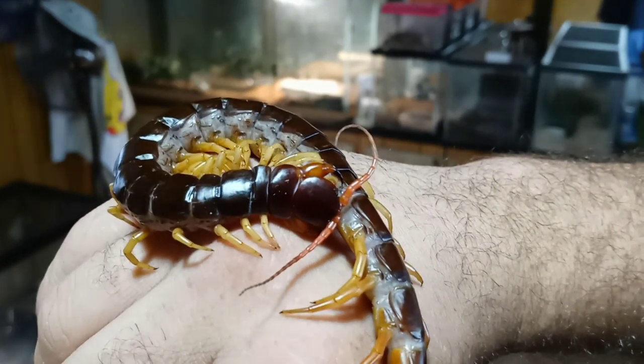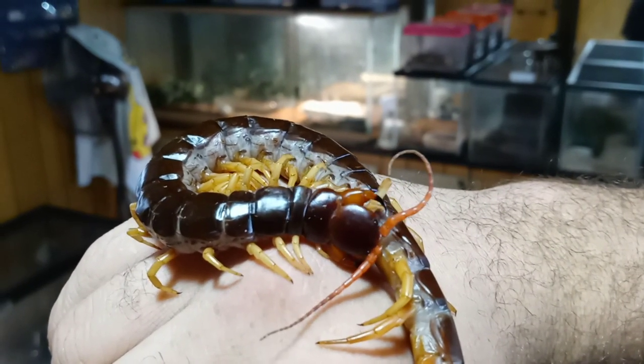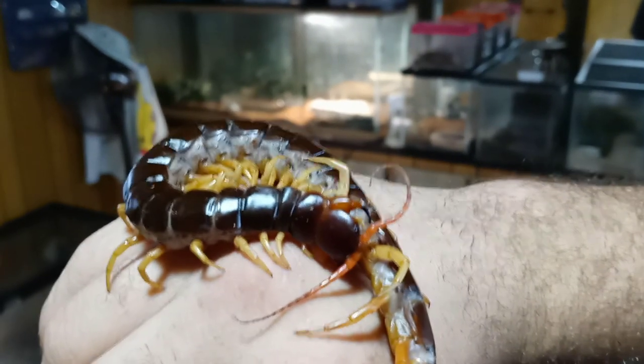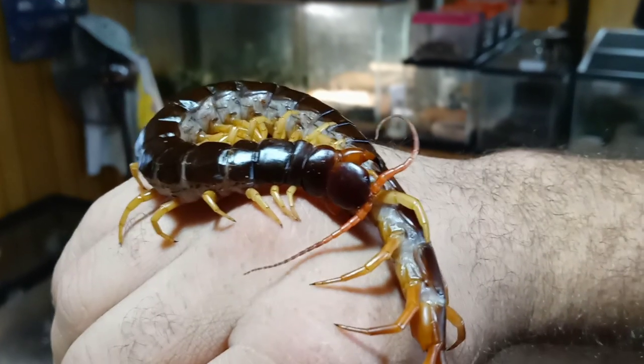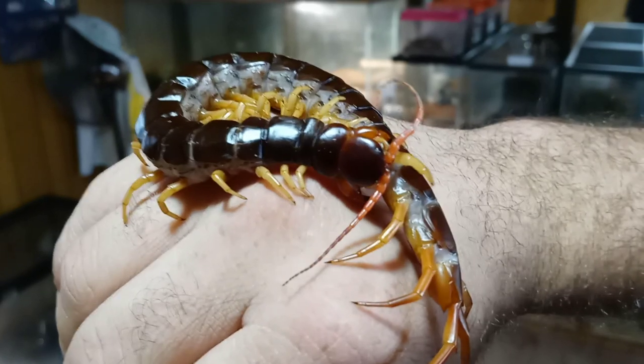This centipede isn't one that I've handled a whole lot, but I have worked with her a bit over the last few days — I've been attempting to breed her. I do free handle moving the centipedes from enclosure to enclosure, but that's not something I suggest for anyone else. It's just something I do.